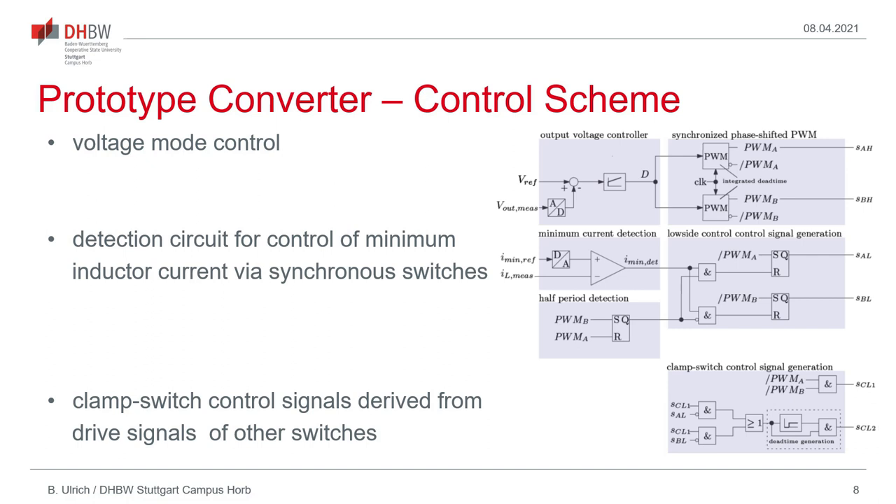The implemented control scheme for the converter prototype is shown here on this slide. It consists basically of three parts. The upper part is a voltage-mode controlled circuit with two PWM modulators, which are synchronized and phase-shifted, directly generating the control signals for the two high-side switches. The middle part is the control circuit for generating the synchronous rectifier control signals, which are derived from the complementary outputs of the two PWM modulators and are prematurely terminated using a minimum current detection circuit that resets the control signals if the inductor current reaches a predetermined minimum reference value. The lowest block shows the control signal generation of the two clamp switches.